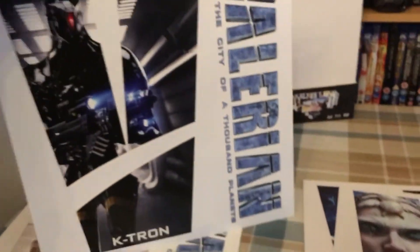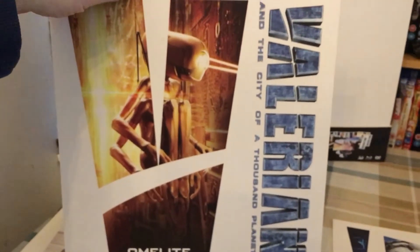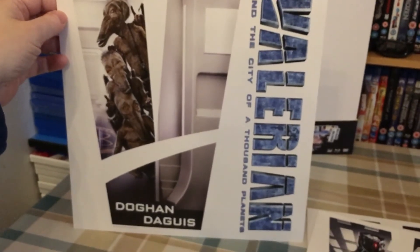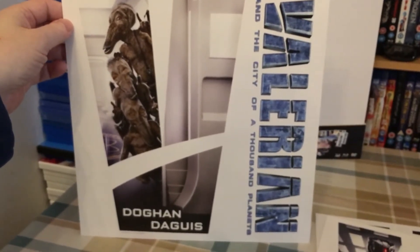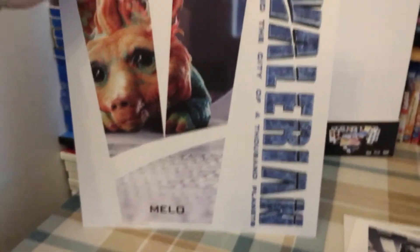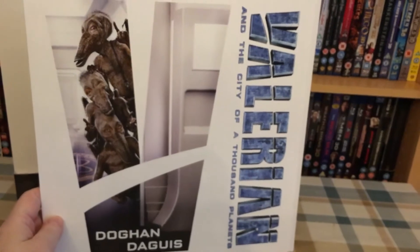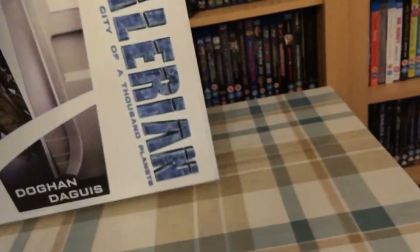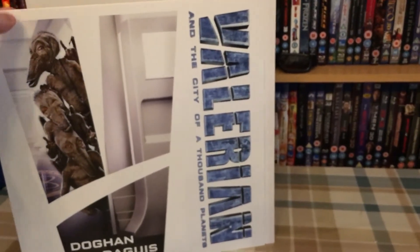K-Tron, and what's that — Omelite, I'm not sure if I'm pronouncing that right. Then Degi — I don't know how you pronounce that — and then Milo. They're pretty cool. It's nice to have double-sided cards. Unfortunately, if you're one of those people that would like to frame these — and I'm sure people do — you have to make a choice about which side you want to show. On the single-sided ones it was fine, but yeah, that's pretty cool.